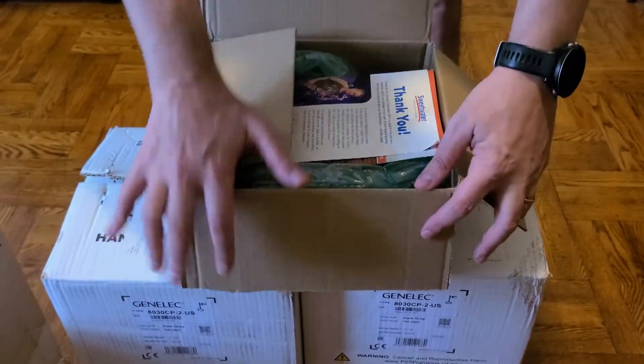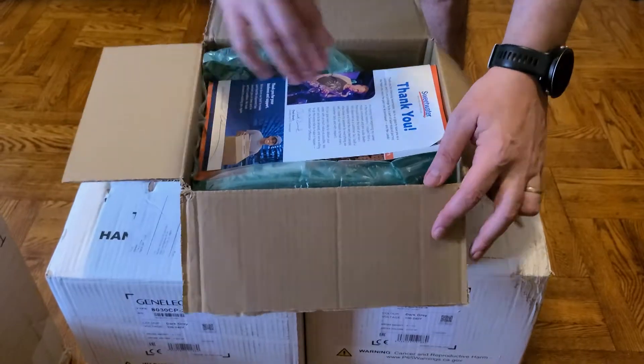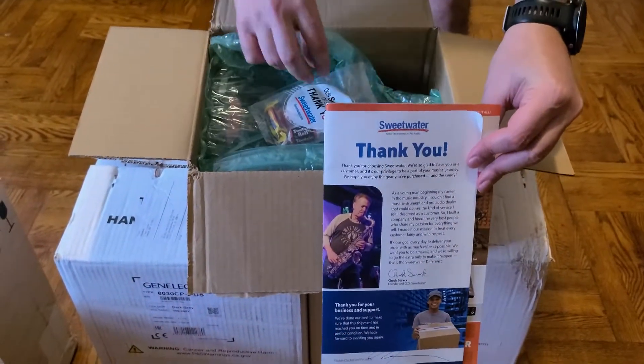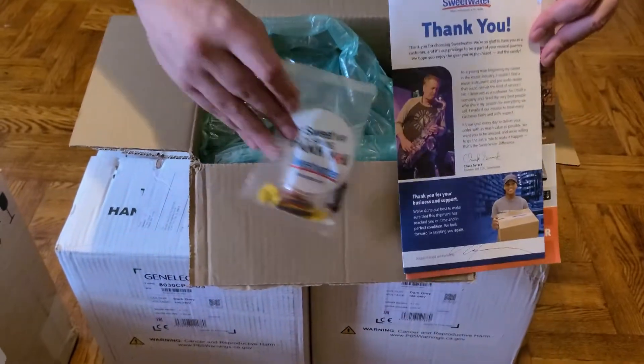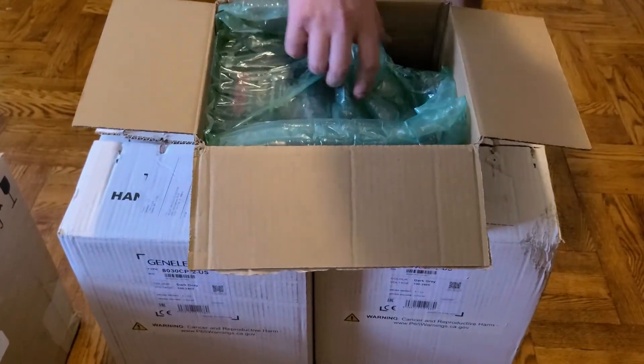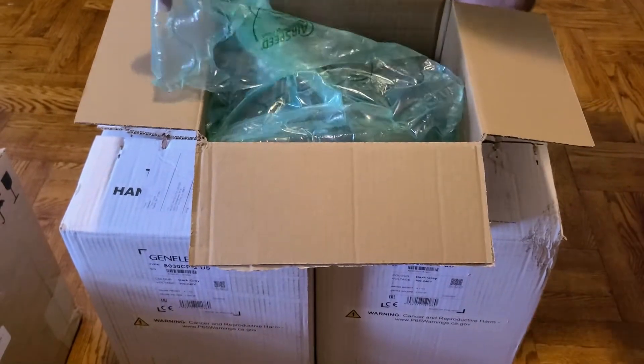How's it going, everybody? This is the first video I've ever uploaded to YouTube, and I thought I'd do an unboxing. Thanks to the folks at Sweetwater — you can see here, and thanks for the candy over there — I decided to invest in a new PC audio setup.